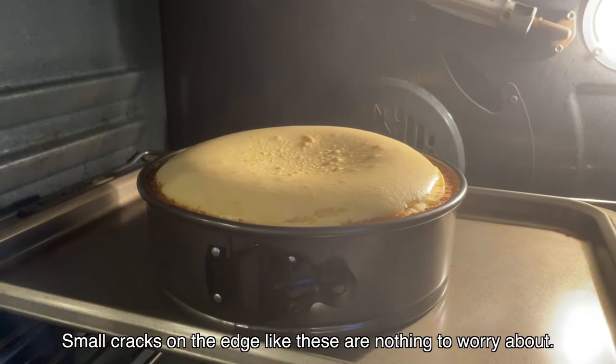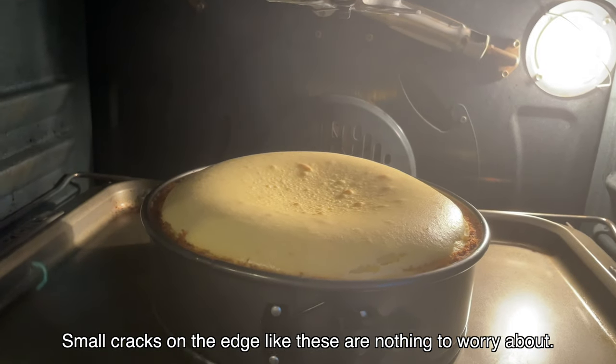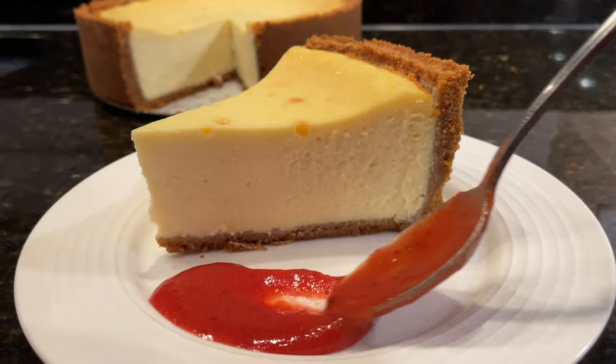When the cheesecake is done, turn off the oven and allow it to cool inside the oven with the door closed for 2-3 hours. While the cheesecake cools down in the oven, we can make a delicious strawberry sauce to go along with it.